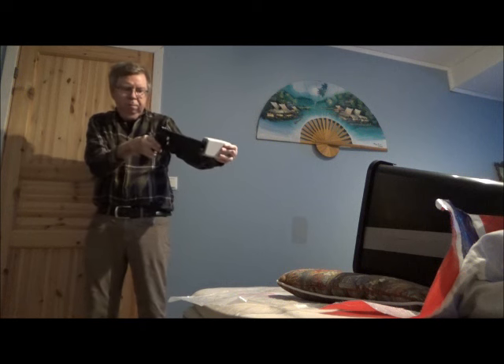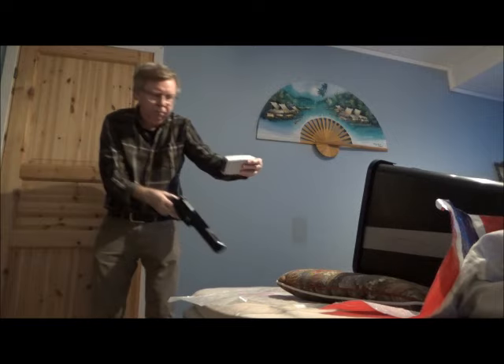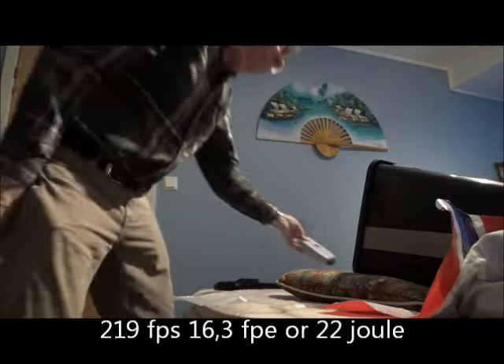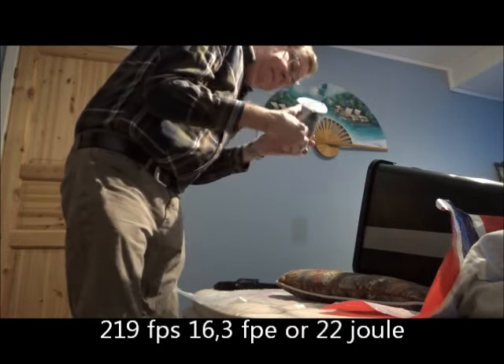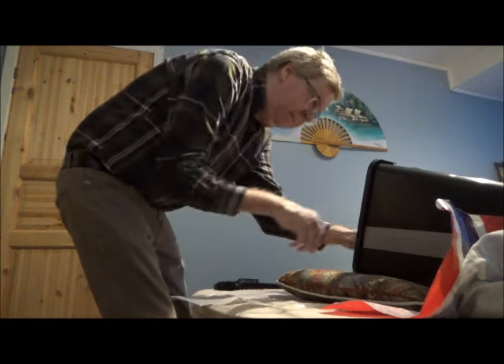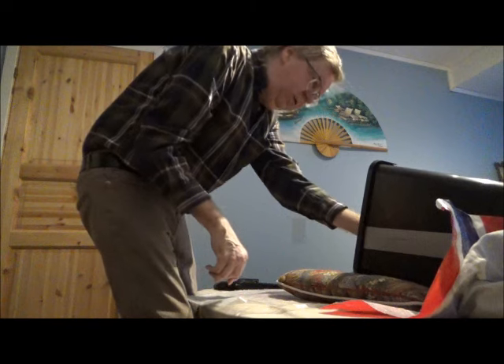I put up the tin can inside the trap there. 10 gram ball. 2.19 — ball is still inside but it made a crack in the rear and a hole there. Let's twist the can a bit more sideways and see if we can make some more holes in it.